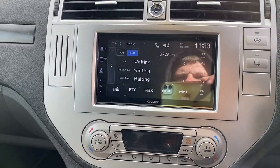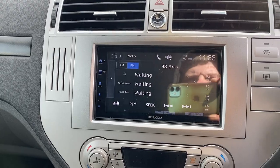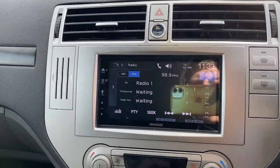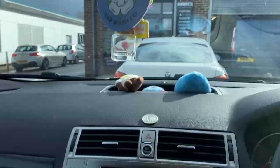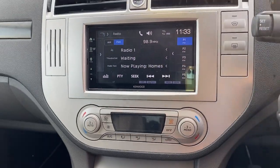So on the FM radio, we can seek along — a bit of Radio 1 there. We'll press and hold to store that in. Lovely jubilee. We've also popped a little microphone up there.